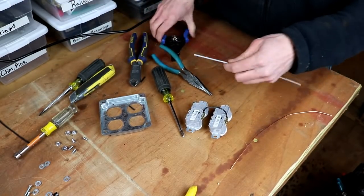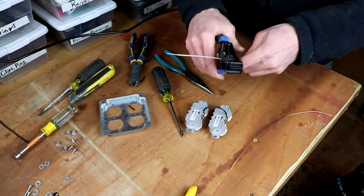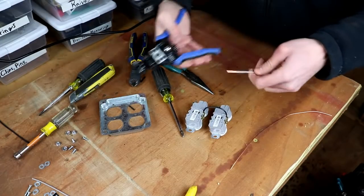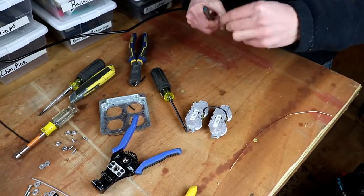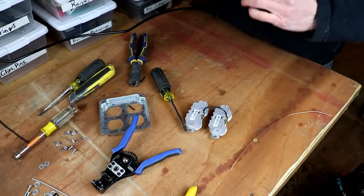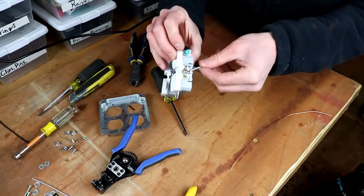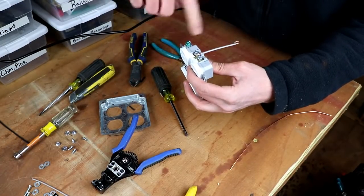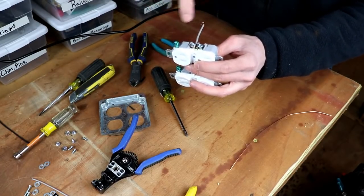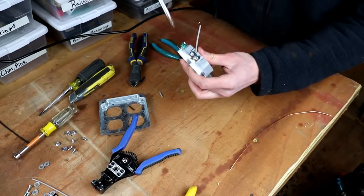Then we're going to turn to our neutral wire, and again we'll strip about an inch off the end. We'll feed about four inches through, cut that, and then strip about an inch off the other end. We can bend a hook in our wires. Now remember: when you're bending a hook to go around a screw terminal, you always want it to curl in the direction that the screw tightens. I'm going to tighten righty-tighty to the right, so I'll make that hook so it draws the bare copper wire into the terminal instead of trying to push it out. By doing this we have a nice solid connection.